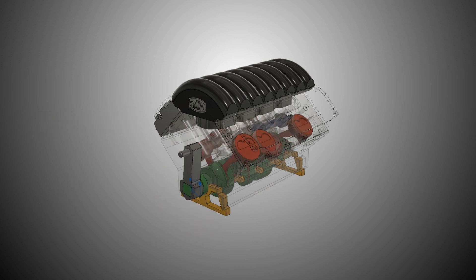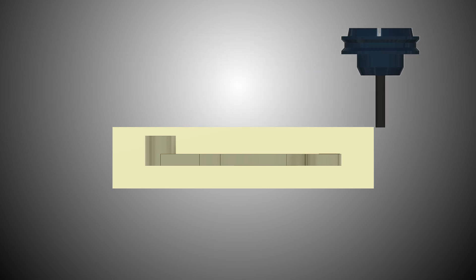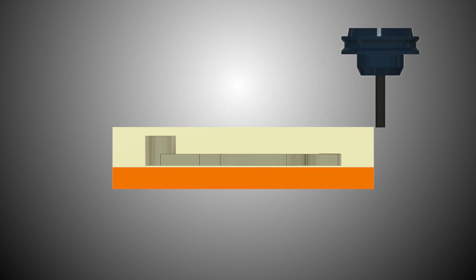We'll machine the part in two operations. Op 1 will do the majority of the work on the top side, and we'll be holding the part on the underside.